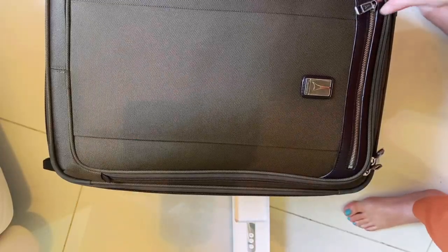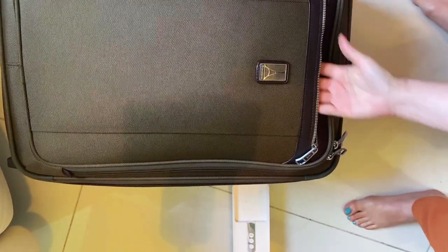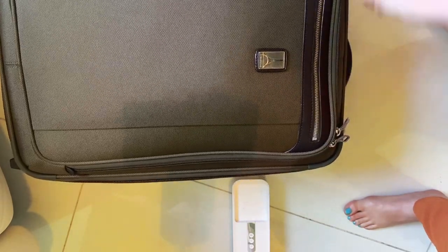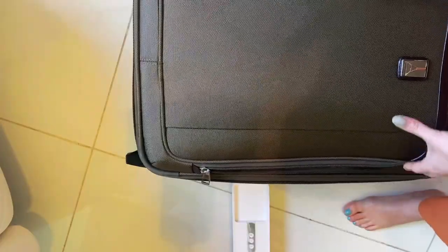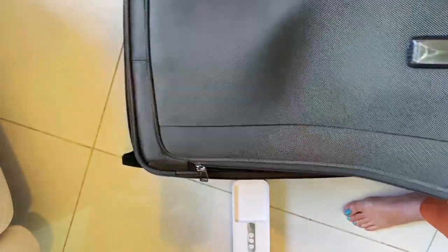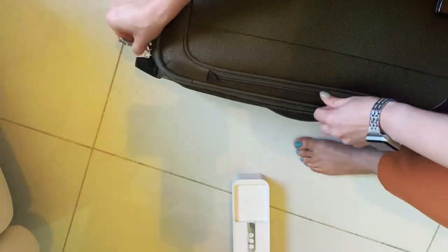It has so many pockets. This is the front one to put some documents or a laptop. You have a really big compartment here that you can open almost all the way to the bottom, so it's super convenient to put a lot of stuff here and then you have a really easy way to get to them.